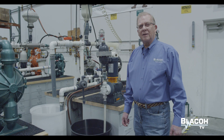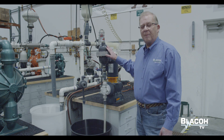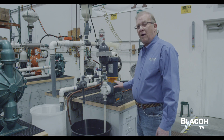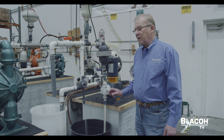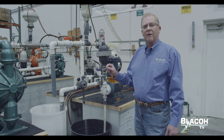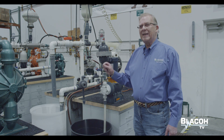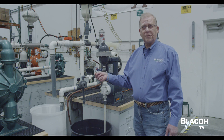This setup is designed to show the effectiveness of a Blacoh pulsation dampener used with a metering pump, also known as a controlled volume pump. This type of pump is used to inject chemicals at a very precise and repeatable rate into systems — for example, injecting sodium hypochlorite into a water stream.